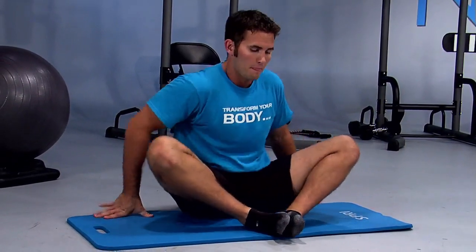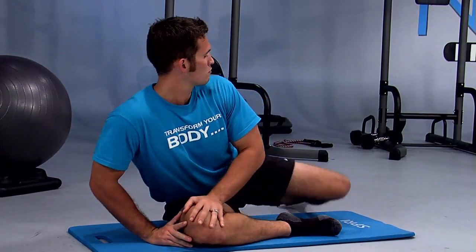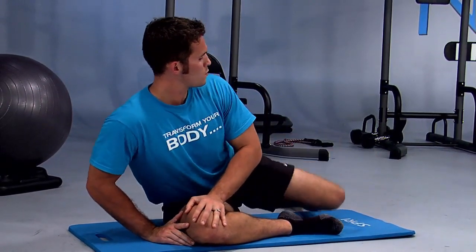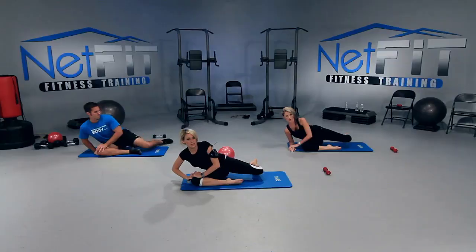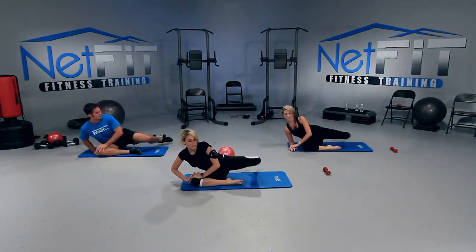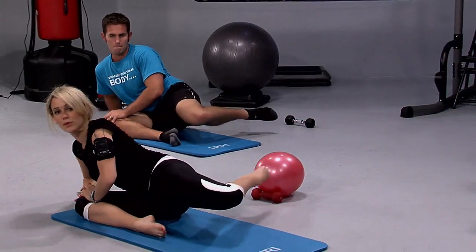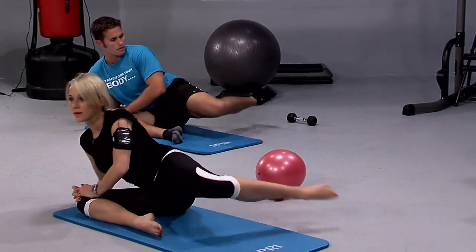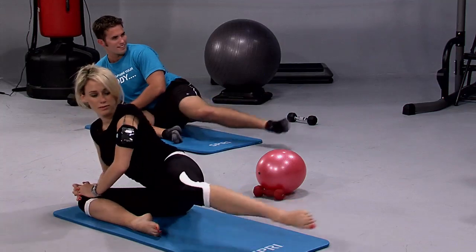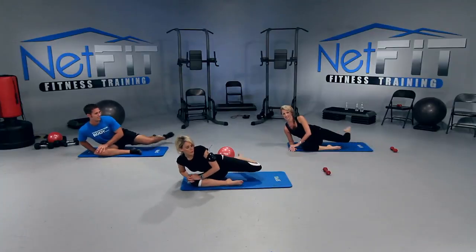Now pull the left leg — got to even it out. Lean into the right, bring up the left leg, hover it above. Pulse it up towards the ceiling — bring that knee up. Eight, seven, six, five, four, three, two, one. And hold. Let's extend it and pull — you're pulling that leg all the way behind you, squeezing that glute. Six more — five, four, three, two, and one.